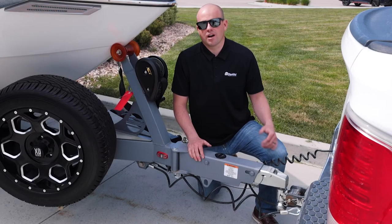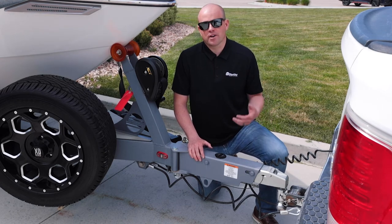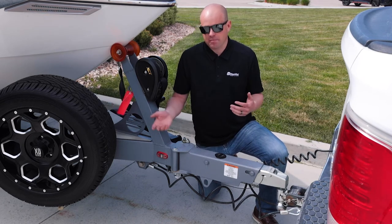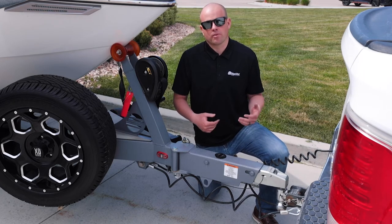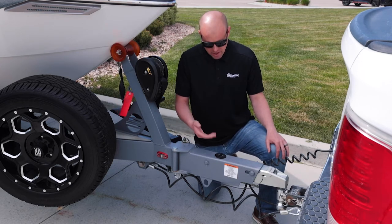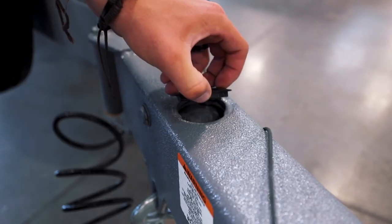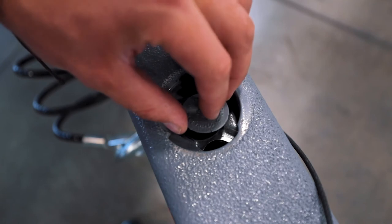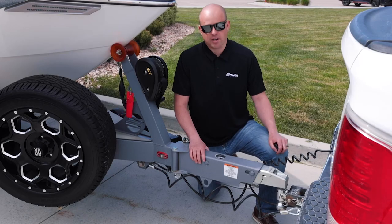Just going over one of the most overlooked service items and that is checking your brake fluid. A couple of reasons why your brake fluid could go down: one, just over time, as your brake pads are worn down, your surge brakes work harder and harder using more and more brake fluid. Also heat, or obviously any leaks or holes in any of your lines, can cause your fluid to go down. So we recommend removing this cap here — you'll notice there's another cap that needs to be removed for the actual brake fluid reservoir — and you're just going to want to make sure that the brake fluid is all the way to the top of this reservoir. That's going to help you travel safely down the road.